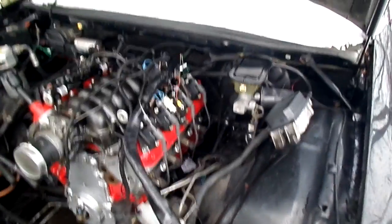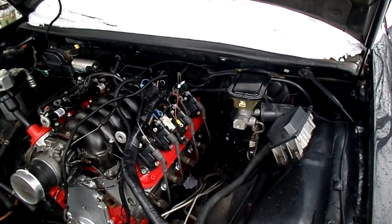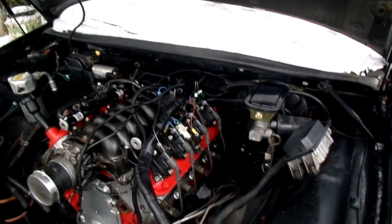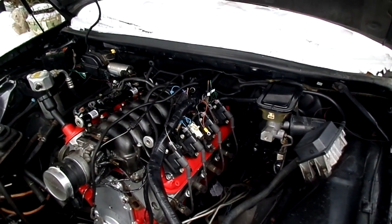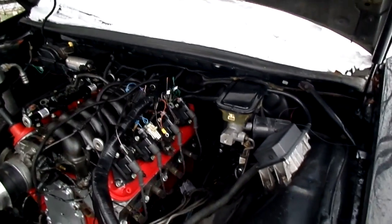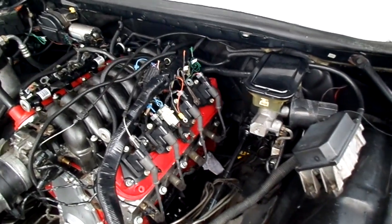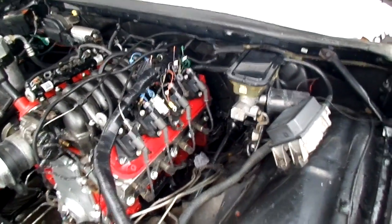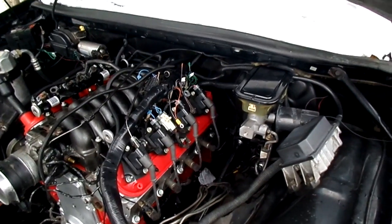The transmission bolted to it with no problems, except you have to egg the holes if you're using a Tahoe 2000-something flywheel — egg them in, not out. I ordered a $25 spacer off eBay so the torque converter can bolt to the flywheel.